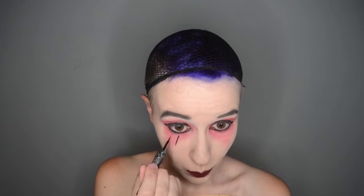And before I do anything else, I am drawing on Mag's spindly little lashes with some liquid eyeliner, and I'm mainly doing it on the bottom because that's where they're more noticeable.